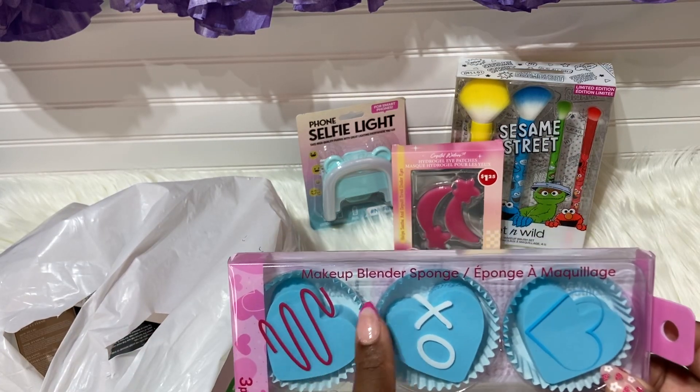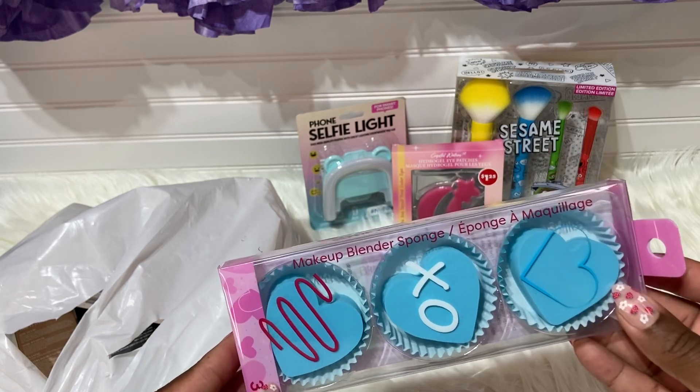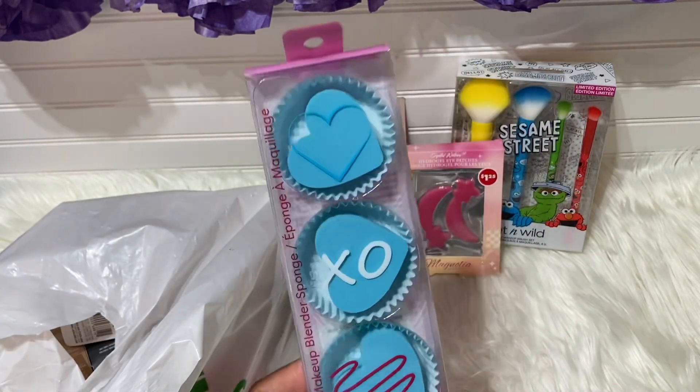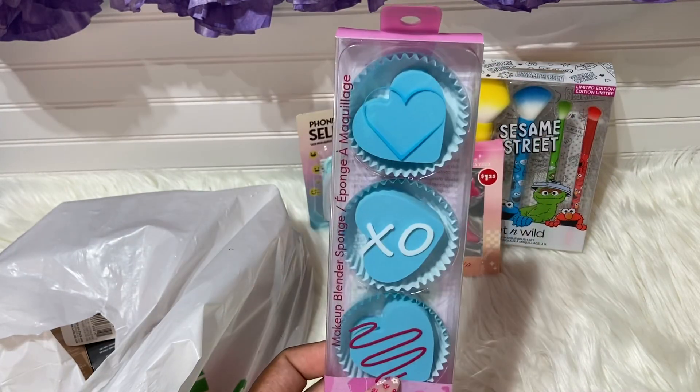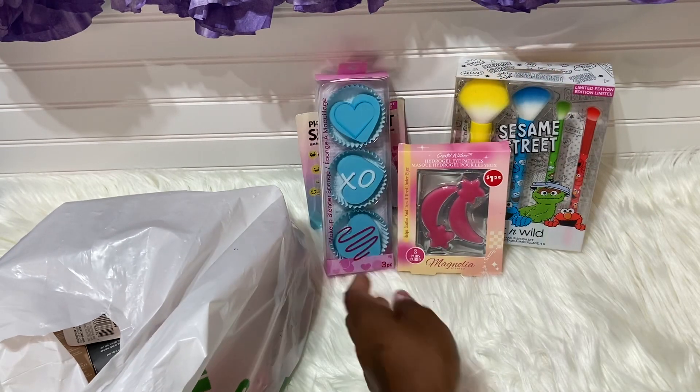Next is a makeup blender sponge. They are so cute — it says XO in the shape of a heart, and it's a three-piece set. I picked this up and it is absolutely adorable. It's in blue.